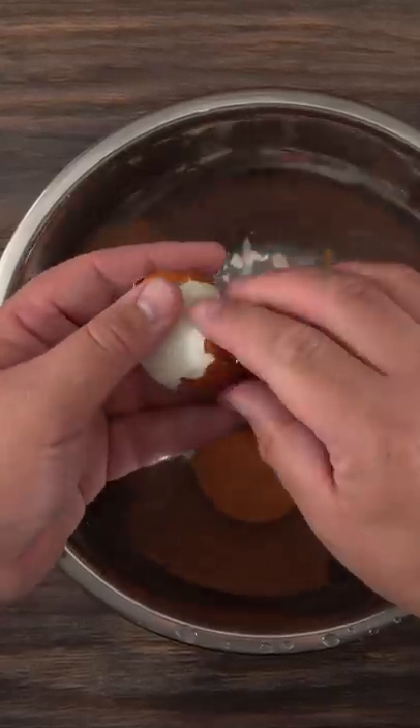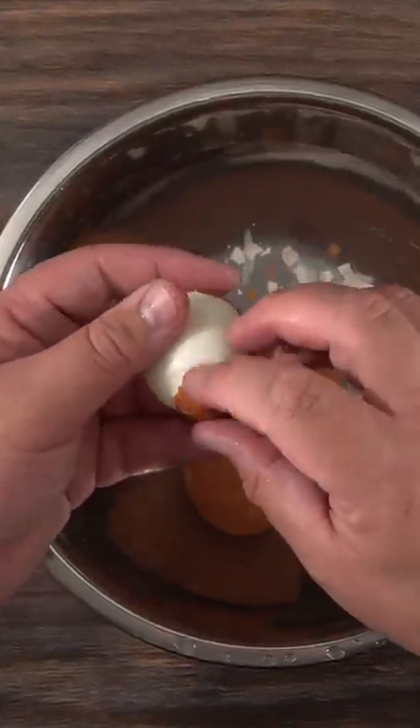Then the next step is the most tedious one of them all. You gotta peel them, and doing that under cold water helps quite a bit.